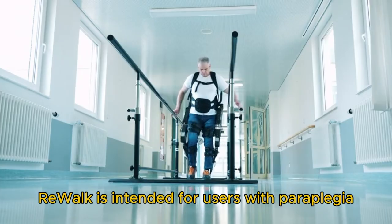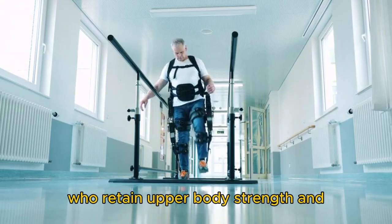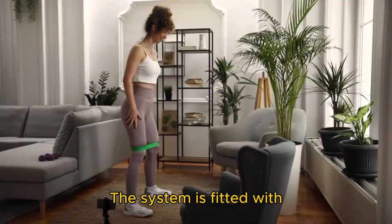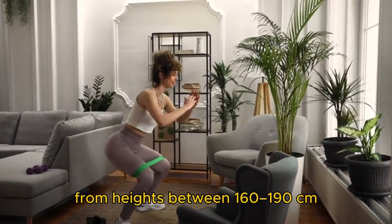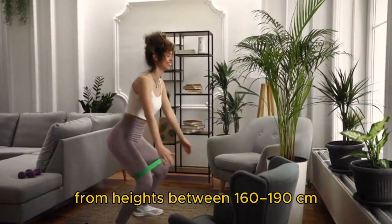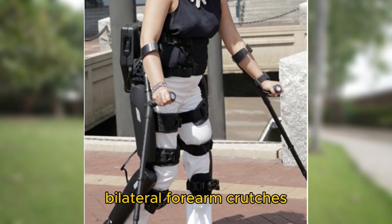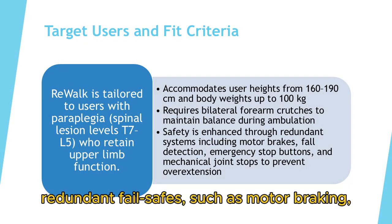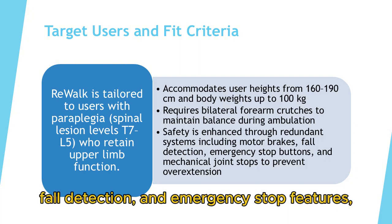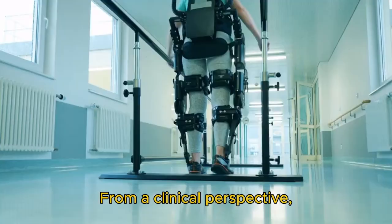ReWalk is intended for users with paraplegia at T7 to L5 lesion levels, who retain upper body strength and functional hand control. The system is fitted with adjustable components to accommodate a range of body sizes, from heights between 160 to 190 centimeters and a weight limit of 100 kilograms. It requires the use of bilateral forearm crutches for balance support. The design prioritizes user safety through redundant fail-safes such as motor braking, fall detection, and emergency stop features, along with mechanical joint stops to prevent hyperextension.